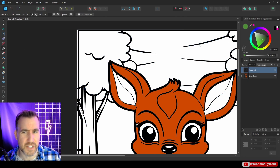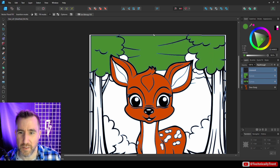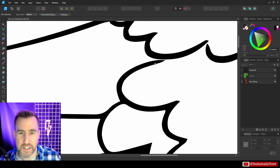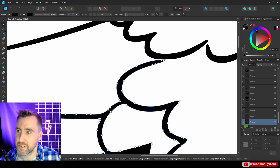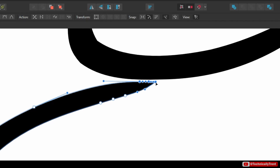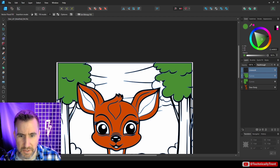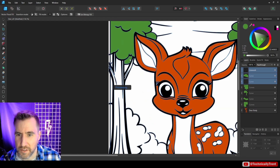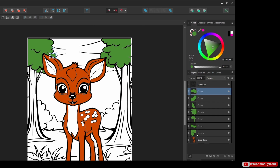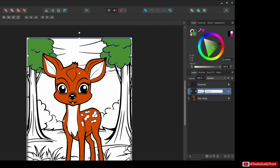If I select green, yes, it seems to be working better, although we still have a break. Let me zoom in — I can see there's a gap here. I'll go back to my node tool and close this shape. Let's try again, and yeah, now we're closed. That works pretty well. I'll fill in these parts and take all the green parts and add them together. I'll call it 'tree leaves.'